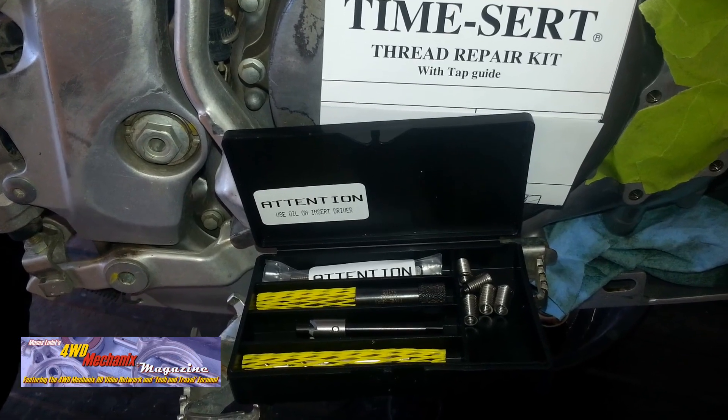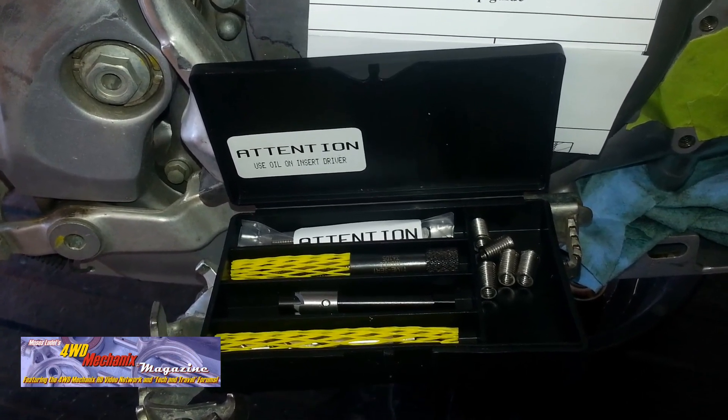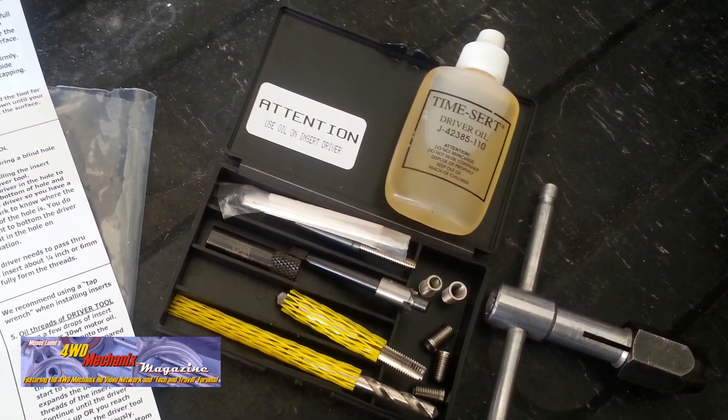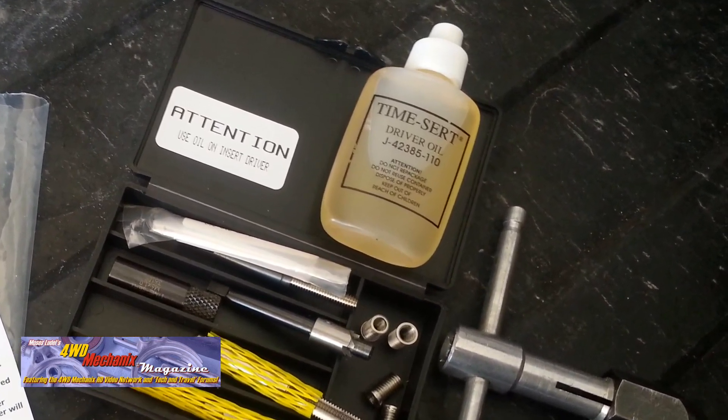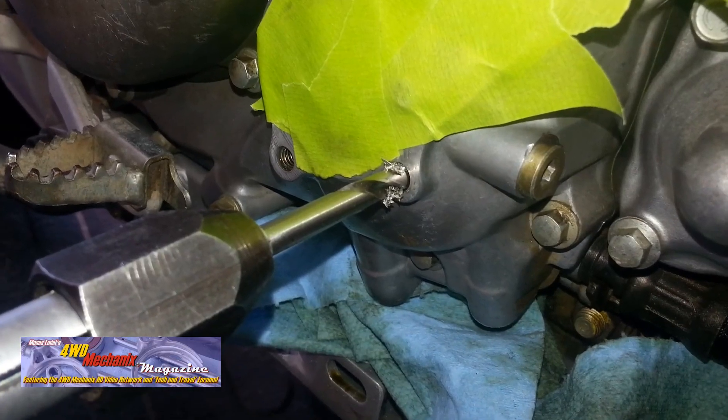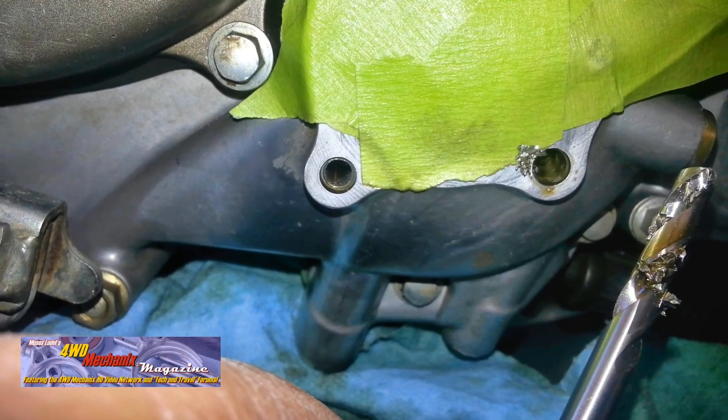This T-handle thread repair kit was purchased for 6 millimeter stud size with a 1.0 pitch. This is precision tooling. The T-handle tap tool is not provided with the kit and is used here to turn the drill that is part of the kit.